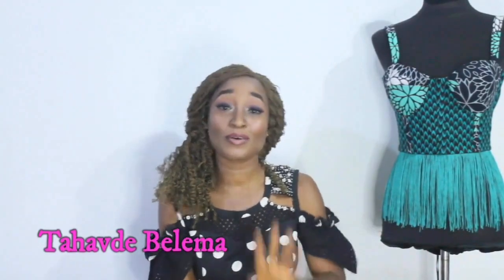Hello everyone, how are you doing? Welcome to my channel. My name is Tahafde Belema. Welcome to a new week and a new tutorial. If you are a returning subscriber, thank you very much for your time. And if this is your first time coming across my video on this channel, it's really nice to have you here. Please don't hesitate to hit the subscribe button and turn on your notification bell so you get notified whenever I upload a new tutorial.